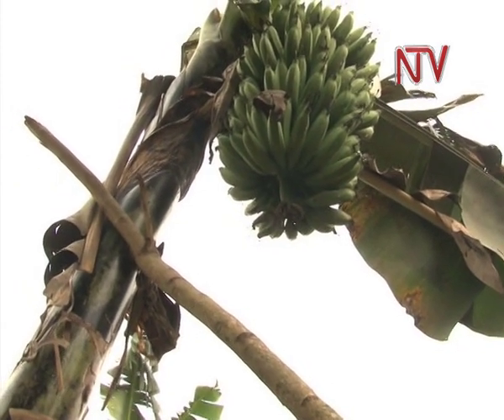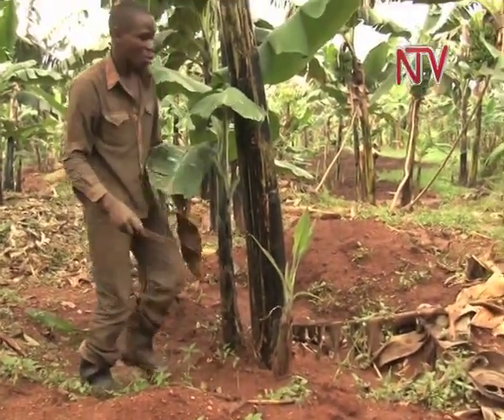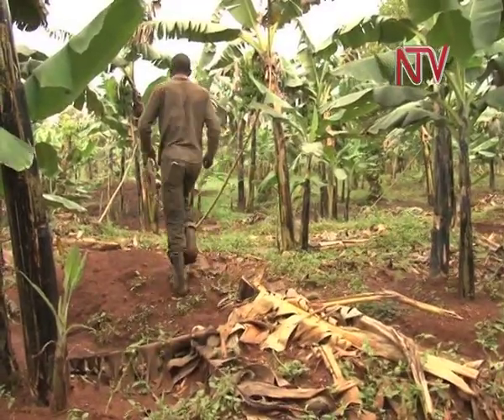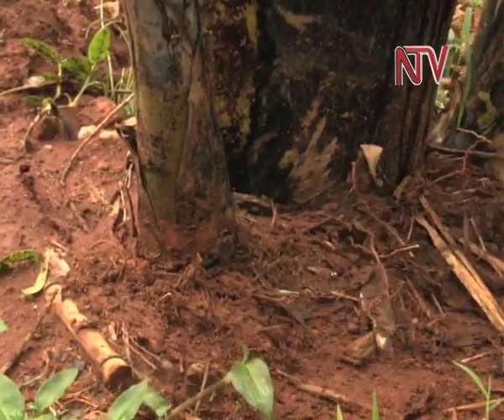The shoots that he plants are always limited to four in a specific ditch so that there is no competition among the bananas, which he describes as a family. However, one has to pay attention to spacing in between the ditches.